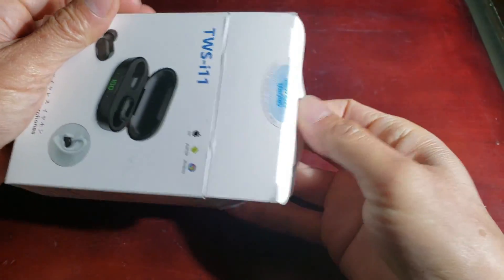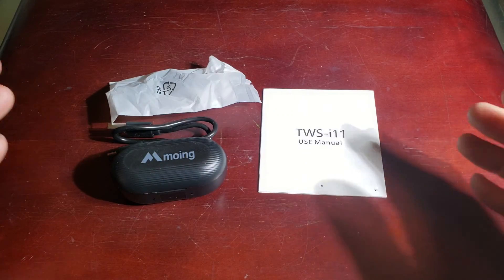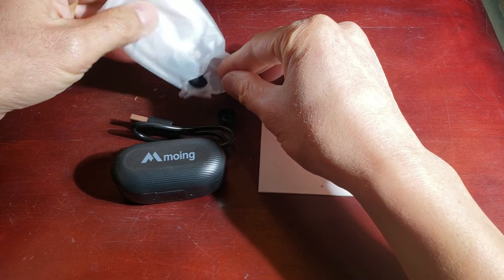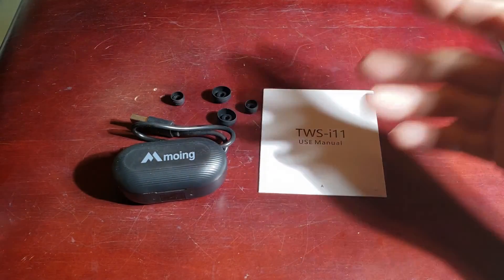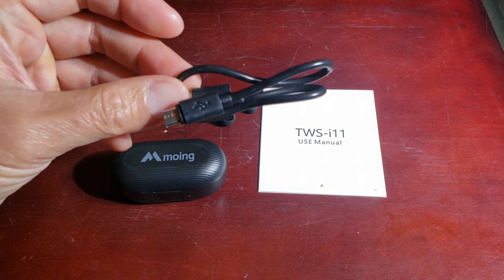Once we open the box — this is a cute little thing, I wasn't expecting it to be this small. Straight out of the box, make sure you have the user's guide. There are additional ear pieces — looks like you have two different styles to choose from, ranging from small to bigger earbuds, and a USB to micro USB charger.